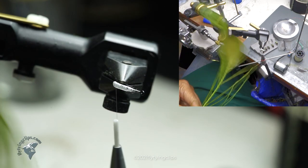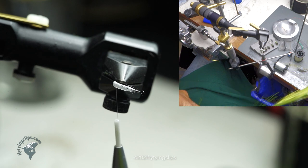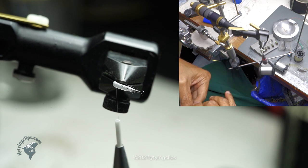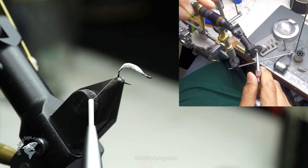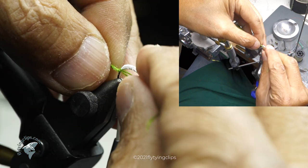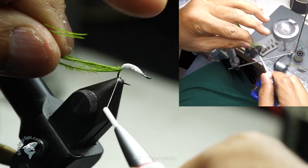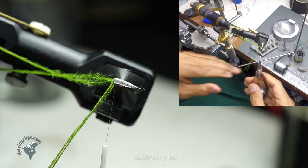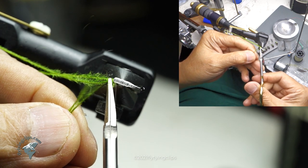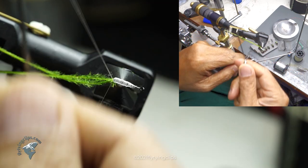Now I'm going to take a couple pieces of peacock herl that have been dyed chartreuse — this is going to be my gills. I'm going to use a pot sweep to twist it up and attach it to the bottom of the fly in the abdomen section. But this is the last thing I'll do, so it's obviously one of the first things I put on. I need to anchor it really well — I don't want it pulling out.